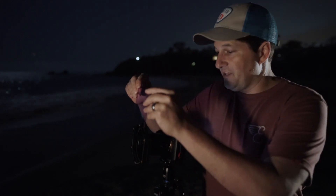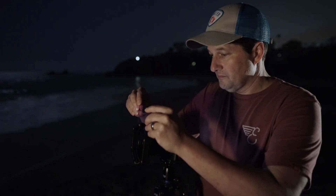Now we've got our base shot. This is without any filter at all. Now I'm going to drop the filter into the holder and we're going to take our next shot.